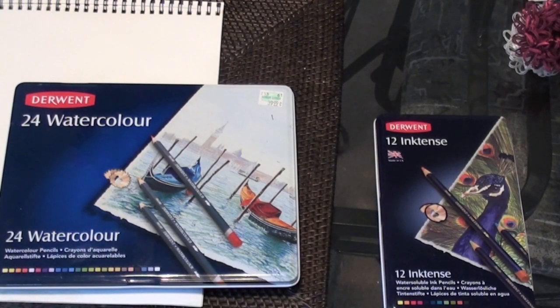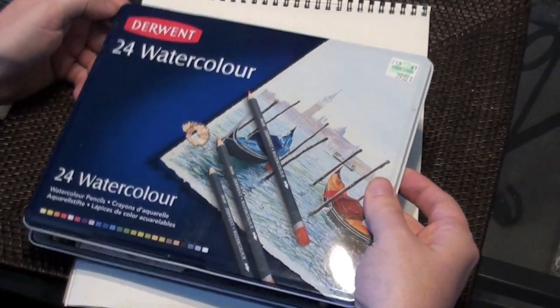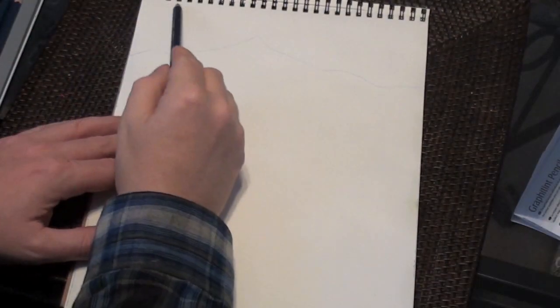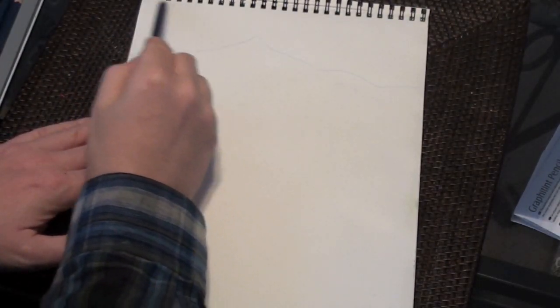So what is the difference between Derwent watercolor pencils and Derwent Inktense pencils? Although they're both applied the same way, there are a few differences. I'll do two simple landscapes using each medium to illustrate the differences.